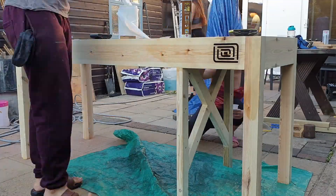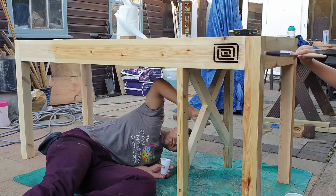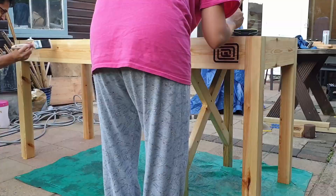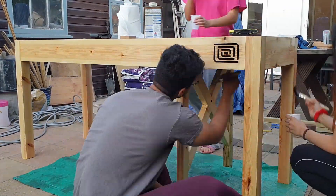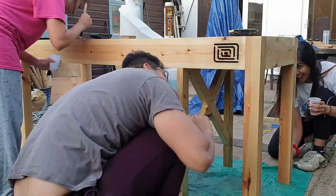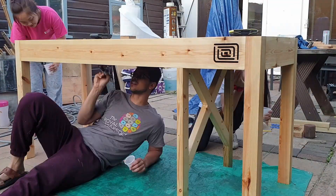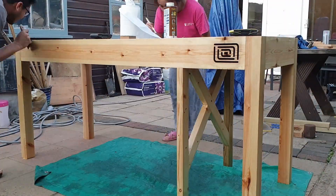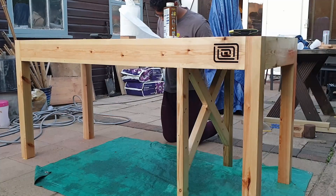I'm using nothing fancy here — just Rustins Danish oil. The oil is quite light and I didn't really want to darken the grain of the wood, and I'm happy with the way this turned out. Even after drying it didn't really darken the wood very much. The one thing I would say is maybe leave it to dry between coats — I didn't do this and it's still stinking in my shed four or five weeks later. Other than that, no complaints — looks good.